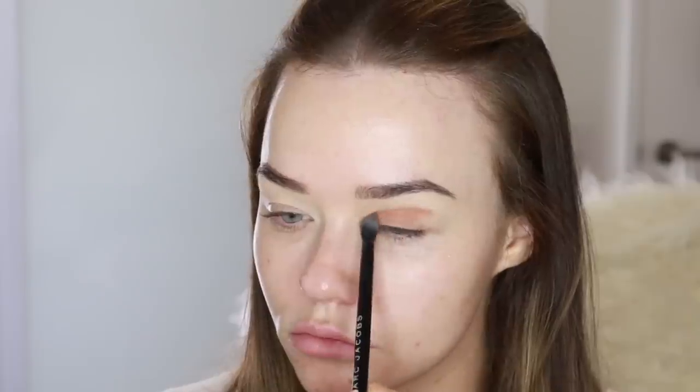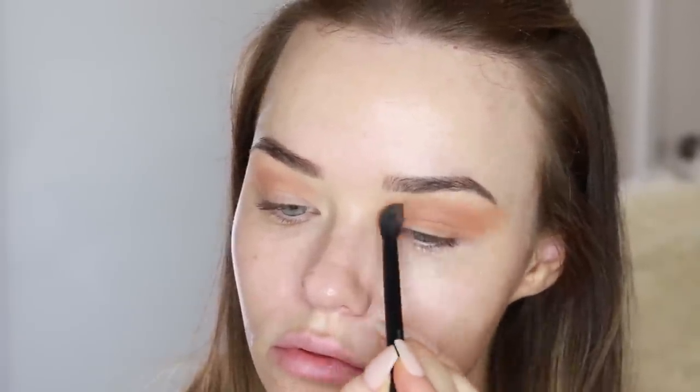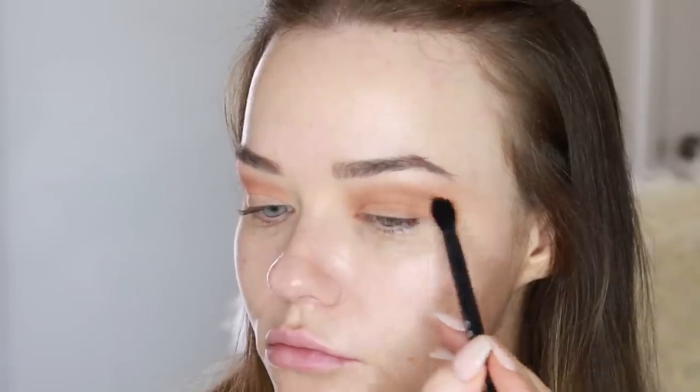Then I'm going in with this shade from the Anastasia Beverly Hills Modern Renaissance palette and using that in my crease, all in the socket line, to start out the smoking of the look. These are the kind of looks that take time and you need to build up the colour. It's always going to look crazy before you get to the very end, but just keep going, keep blending, keep building, add a little bit of colour at a time and that's how you get that ultimate smoky eye.